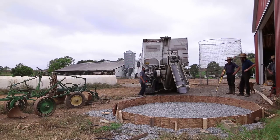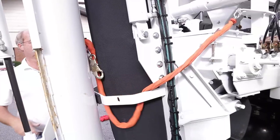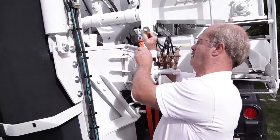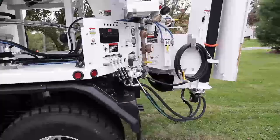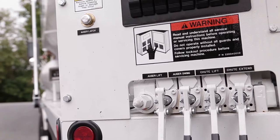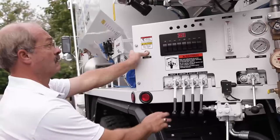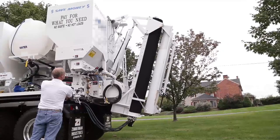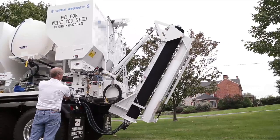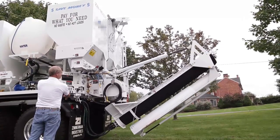Step 6. Position the mix auger and any chutes to be used. Remove the auger safety chain before attempting to lower the auger. Failure to do so will result in damage to the mechanism. Ensure that the area below the auger is clear. Release the auger latch by pressing the air valve located on the operator's panel. While holding the latch open, lower the auger to the mixing level. The auger is designed to work most efficiently at an angle of twenty degrees. At this position, the auger can swing throughout the full range of motion.